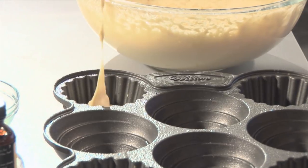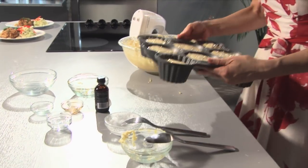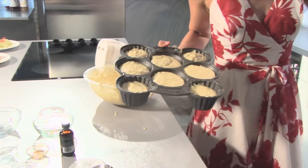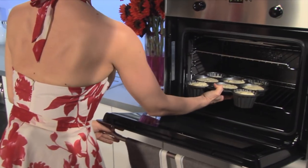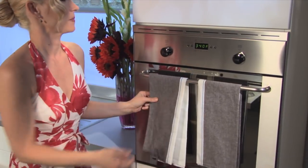We're just gonna ladle this in. I'm filling these up pretty full because this is a nice, dense, moist cake and they are gonna puff up a little bit like cupcakes. But when we go to plate them I'm gonna show you what to do about that. Clean off the cake pan and into a 340 degree oven for about 30 to 35 minutes, or until a toothpick comes out clean.